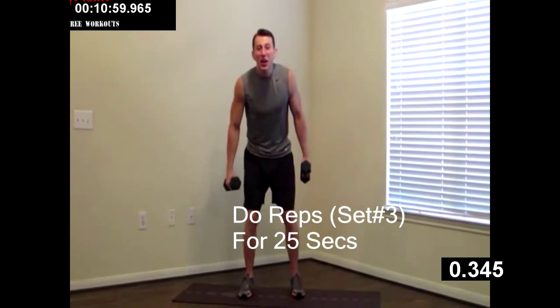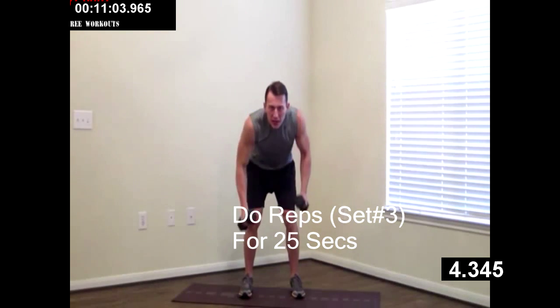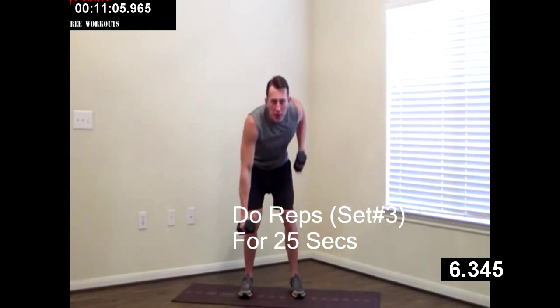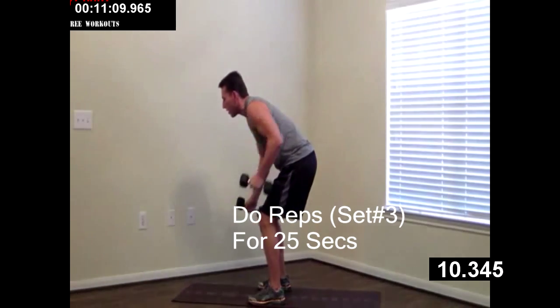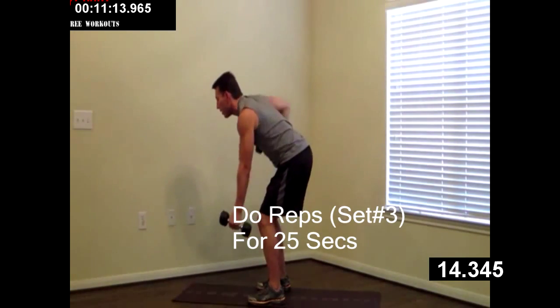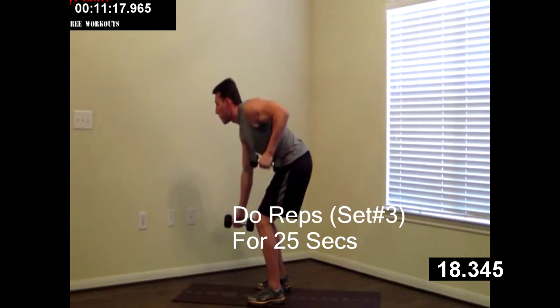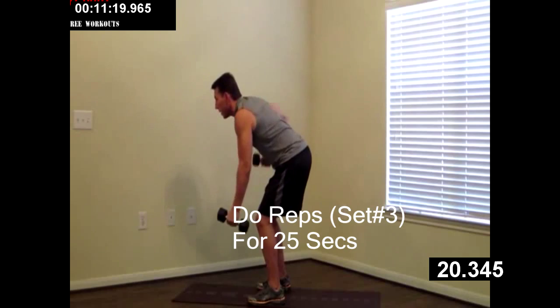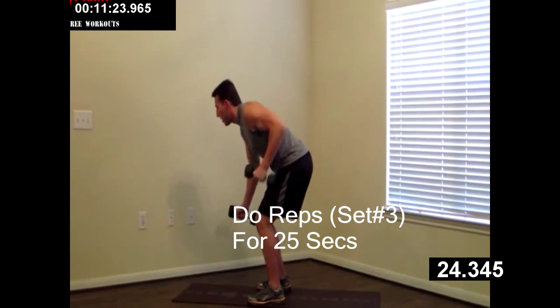Alright everybody — third and final round. We're going to do that seesaw row again. Bend over, elbows are in. Last time of this one, 30 seconds, as many rows as we can. Breathe. Keep your elbows in, back straight. Good job, just 10 more seconds. Doing excellent. Three, two, one.